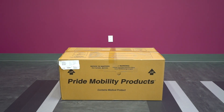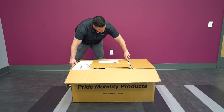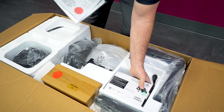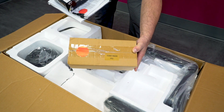Your GoGo Elite Traveler 2 will arrive in one box. Start by using a box cutter to cut through the tape and open the box. The contents should be packaged as seen here. Remove the battery charger, manual, and this smaller box with a sticker to set aside, which contains your alternate shrouding.